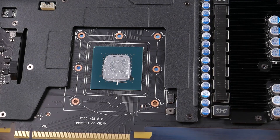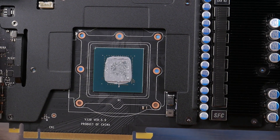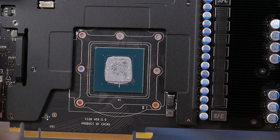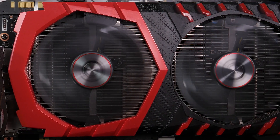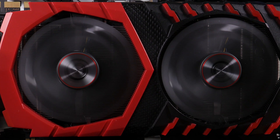MSI tells us that a premium thermal compound has been applied to ensure optimal heat transfer from the GPU to the base plate. It looks like pretty standard stuff, but you can't really tell how premium a thermal compound is just by looking at it, so we'll take their word on it. Covering the heat sink is an impressive red and black themed fan shroud that becomes even more impressive once the card's been powered up.